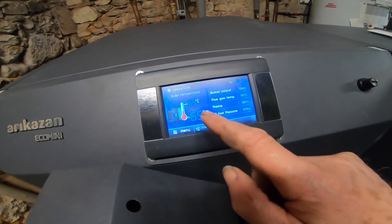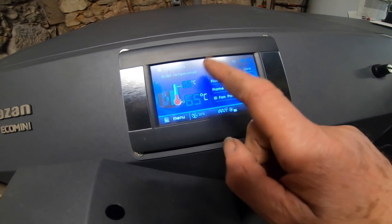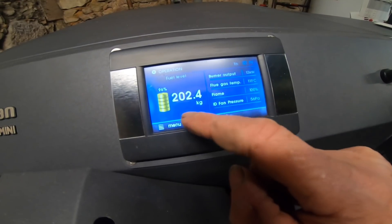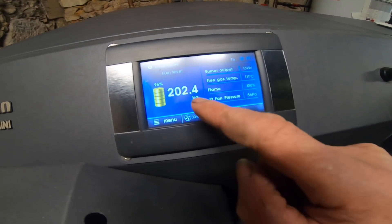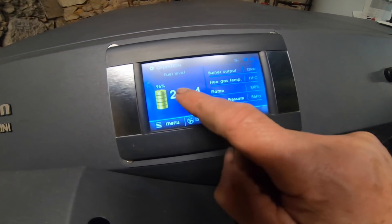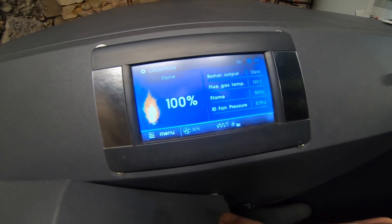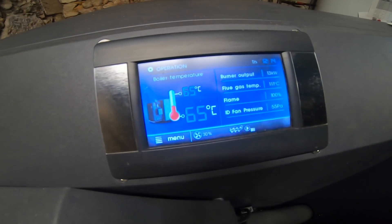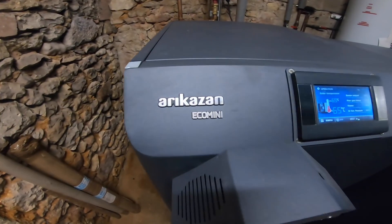Here are some details of the touch screen panel. This is showing you the temperatures, how much fuel you've got left, the level of the flame, and back to the temperature.